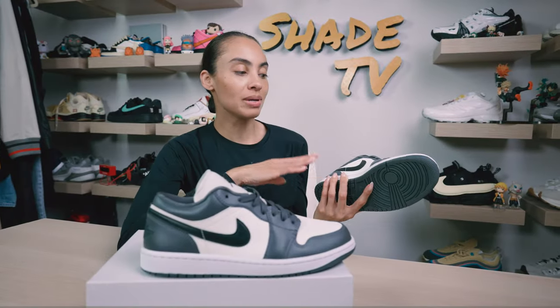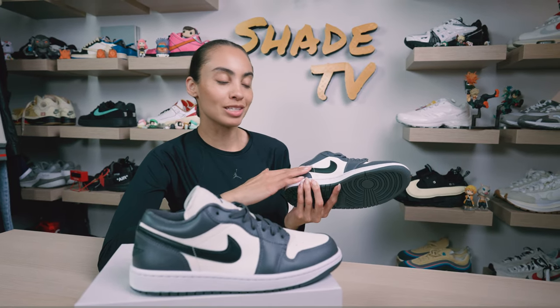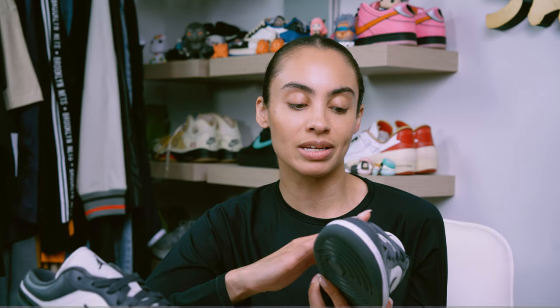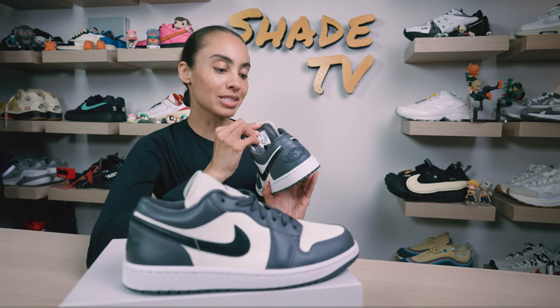Wrapping around to the side panels, we've got underlays in that off-white finish for the leather, and then overlays on the Nike Swoosh in a smooth black leather tone. Then we've got that nice gray with a metallic hue. On the back, the Jumpman logo is embroidered in gray, which blends nicely into that metallic gray leather. The lateral side of the sneaker matches the medial side.